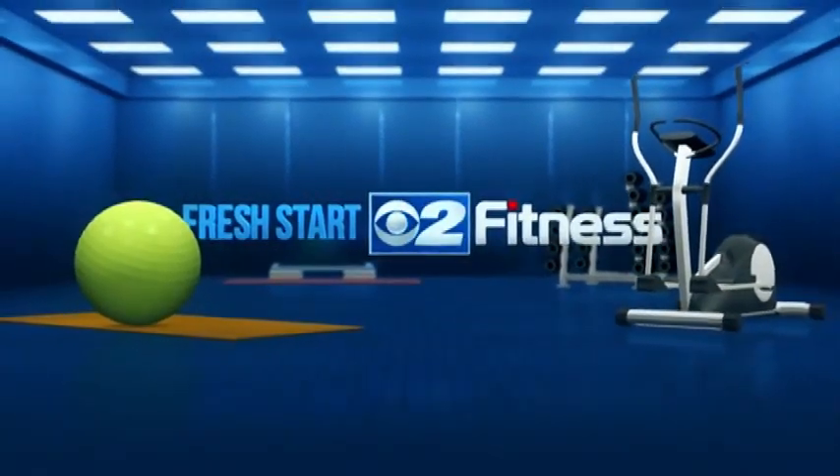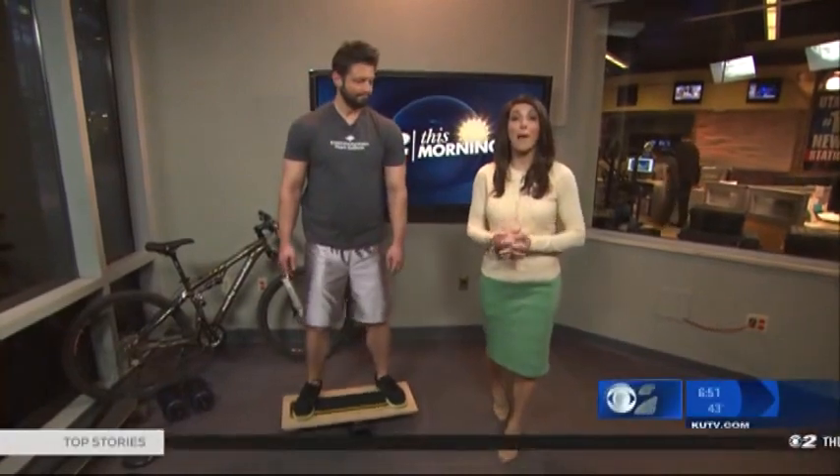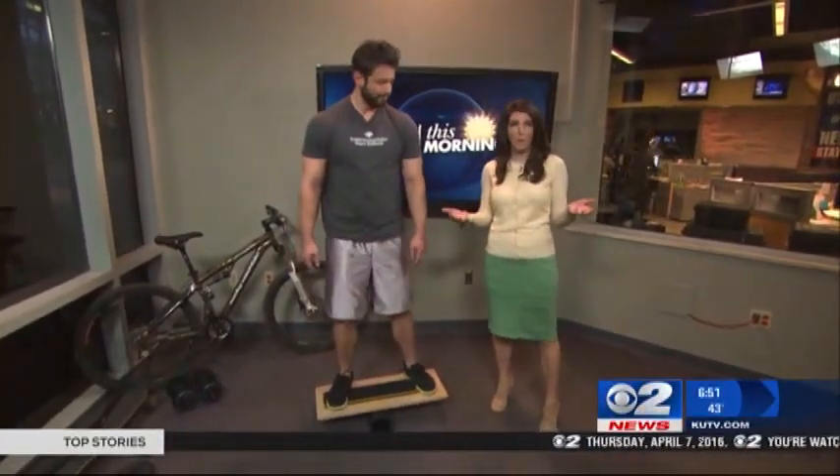Start2Fitness is sponsored by Intermountain Healthcare. That weather looks perfect to do some mountain biking. Jeffrey Beck is here to get us in shape for mountain biking.